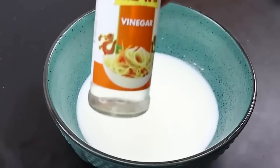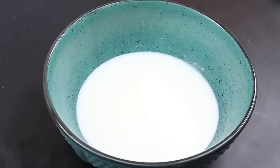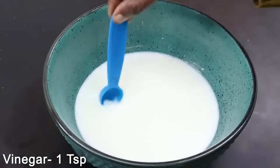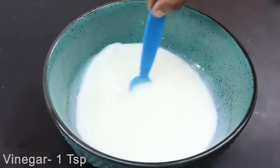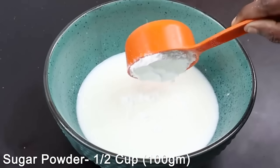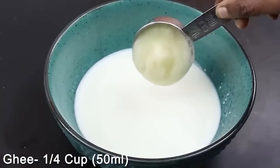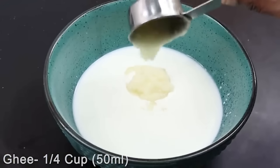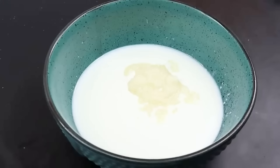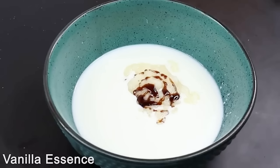Let's add 1 cup of milk. Add 1 teaspoon of vinegar. We will also add cocoa powder and brown powder. We use vanilla essence too — add a drop of vanilla essence.